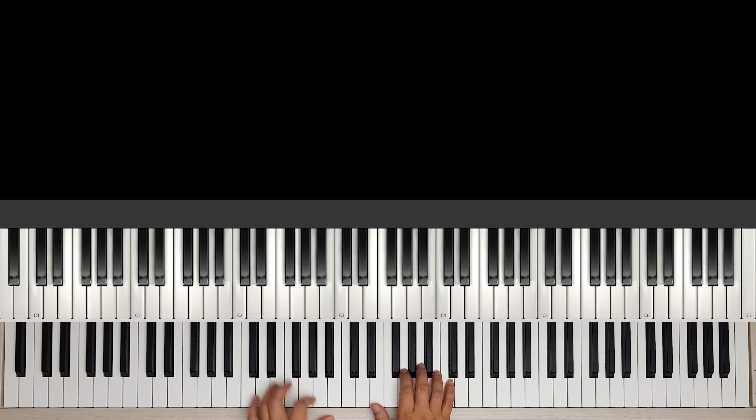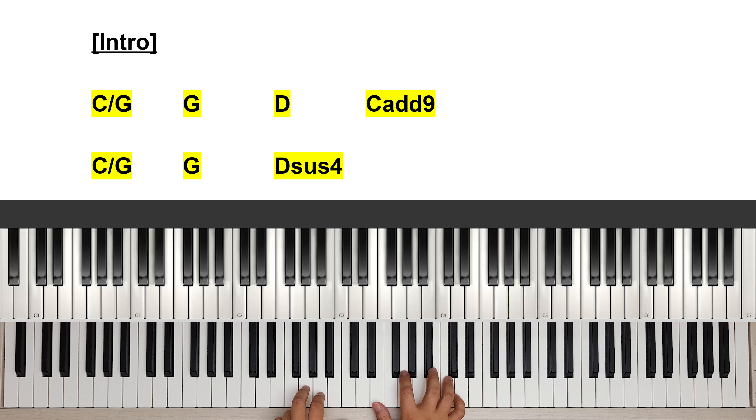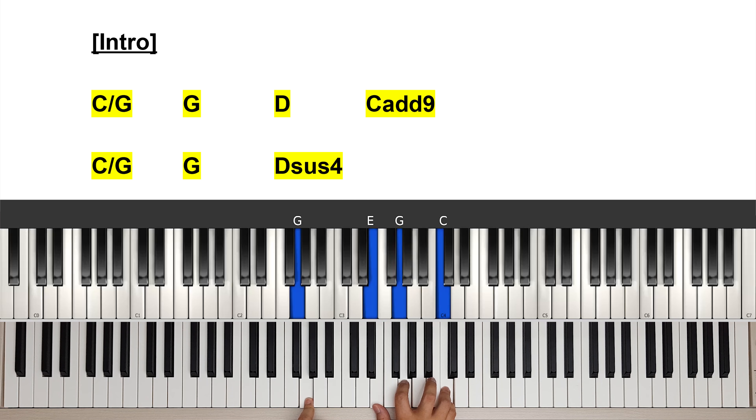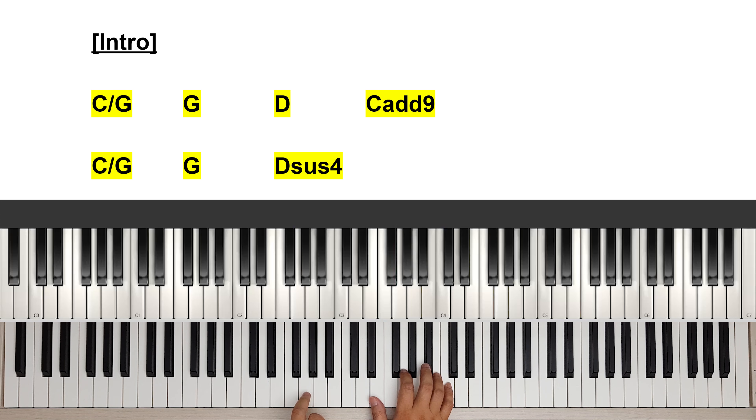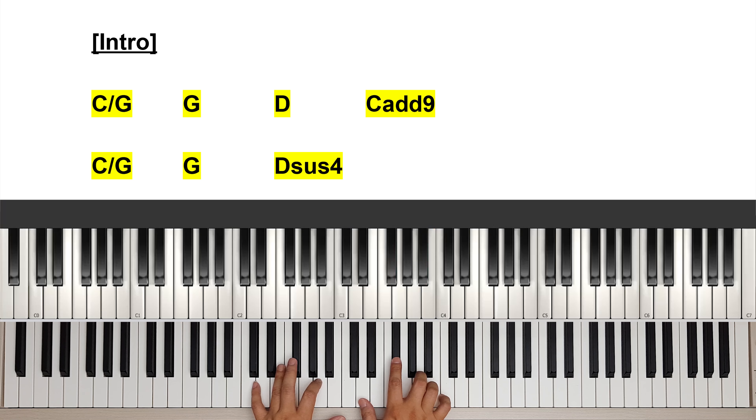Alright, let's start. We have the intro, which is a C on G. On the right hand I'm playing E, G, C — which is a C chord: C, E, G — with a G bass, going to a G chord.